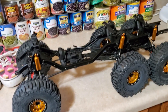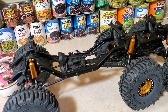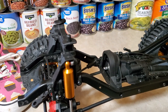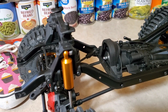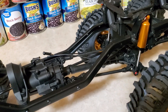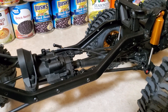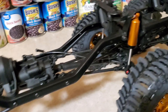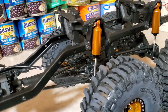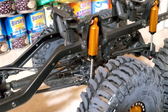Alright guys, what I got here is a custom built TRX-6, and I'll tell you how I built it. There's this girl called Jill on eBay and she just takes TRX-4s apart and sells them piece by piece. I bought the frame rails from her and some of the axles from her too. She also sells all the plastic parts for a Mercedes TRX-6.